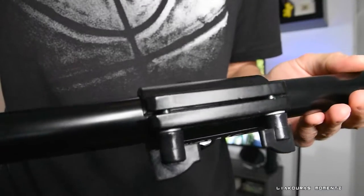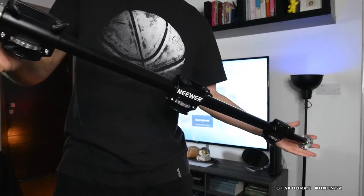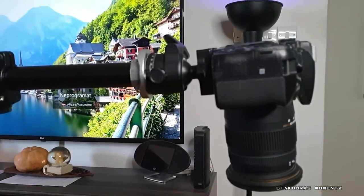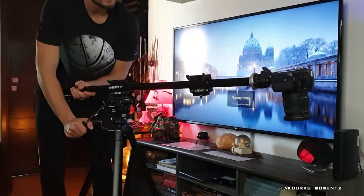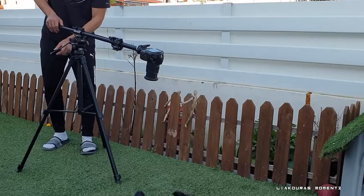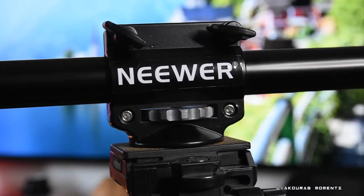The horizontal tripod arm from Neewer is 100 cm long or 40 inches, it weighs 1.4 kg, and it can handle up to 5 kg of load capacity. This is specially designed for overhead photography and it's ideal for professional photo studios or home studios, and it can be used indoors and outdoors as well.